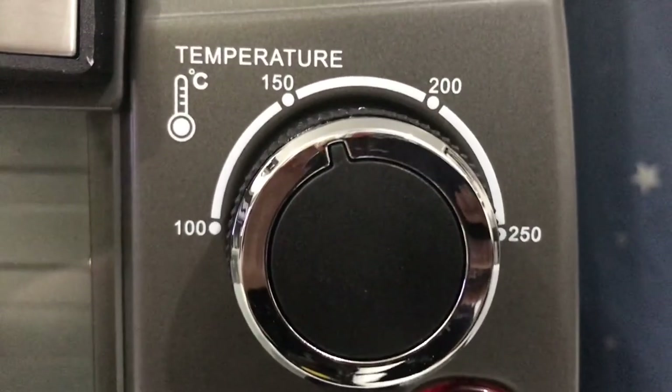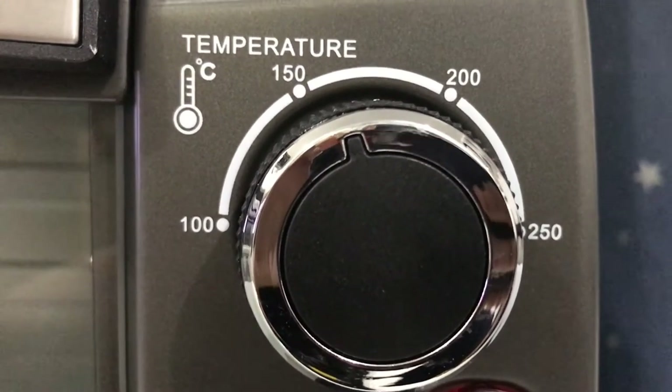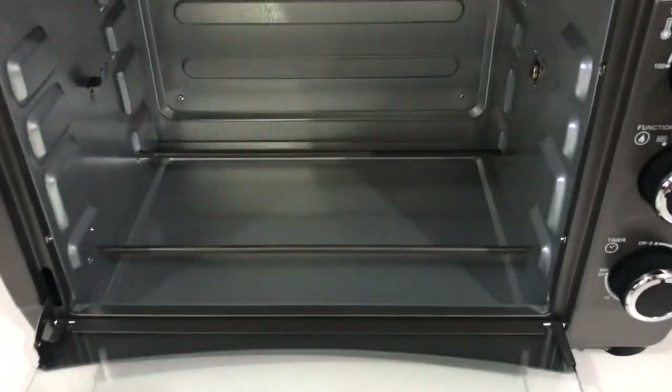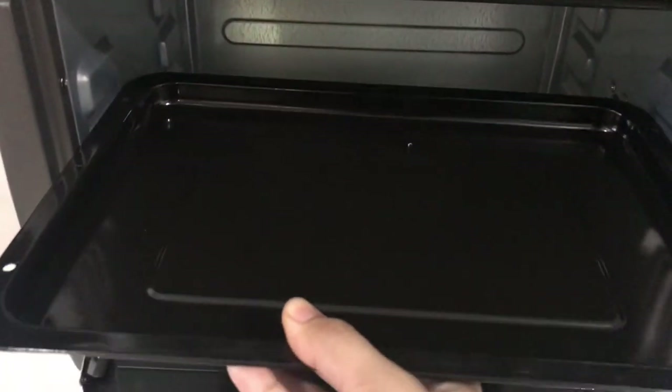Now let's move on to the last knob, which is for the temperature. Just rotate the knob to the desired temperature setting — it can be set up to 250 degrees Celsius. You can also place the baking tray or the wire rack to the desired height inside the oven.